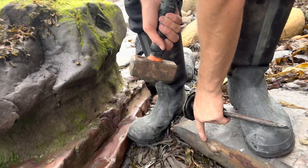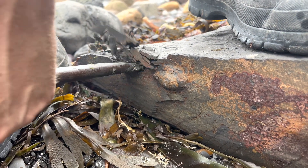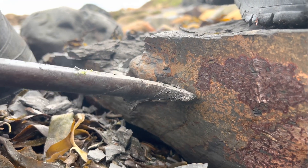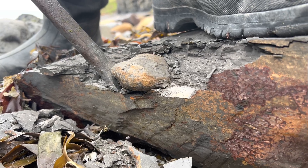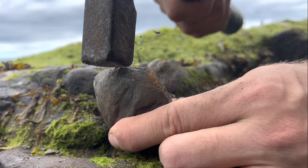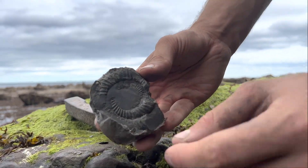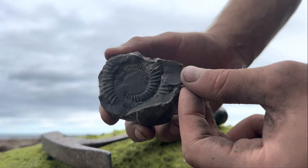There's a nodule in this slab down here. Let's chip it out, and if it's good, we'll crack it open. See part of the ammonite just sticking out there? Let's crack it out. There's a bit of the ammonite starting to show. A little bit of rock in the middle to remove, but not bad at all. Lovely little ammonite. Let's open the next one.